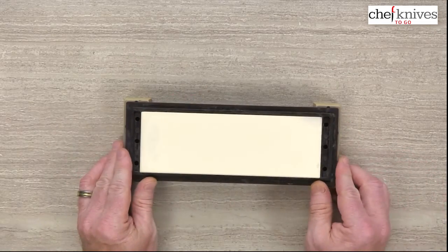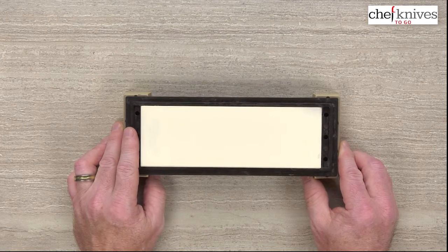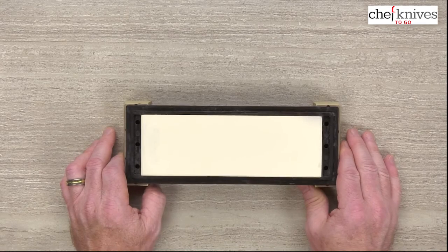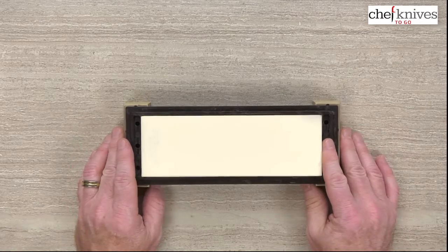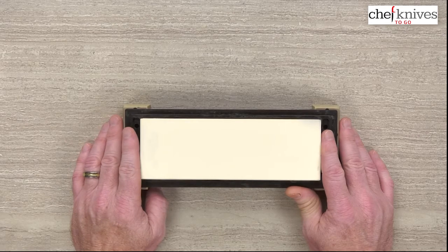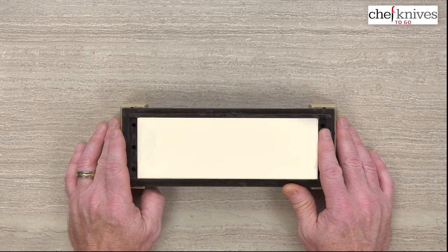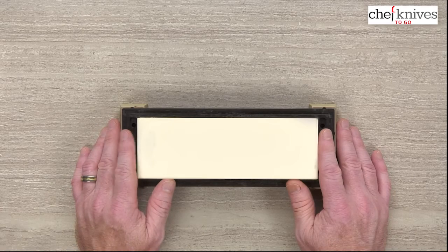It's a high-value option. In terms of feel, I've used the 320, 1K, and 6K from the Cerax series, as well as their other combo stone — the 280 and 1.5K — and they all have a great feel. They're medium hardness in my opinion. They cut pretty fast and load up a little if you don't saturate them well. I did about a 10-minute full soak in a tub, and that worked really well. If they're a little thirsty, they'll load up faster, but you can alleviate that by soaking them well and keeping them wet while working.